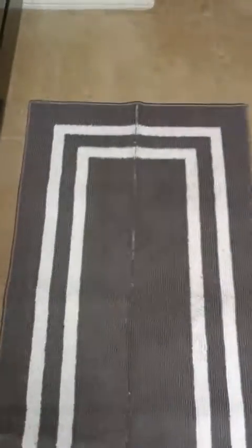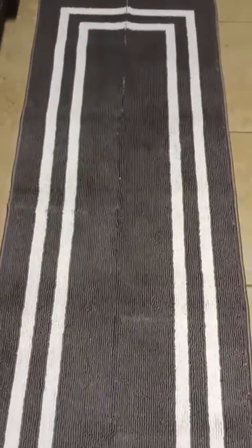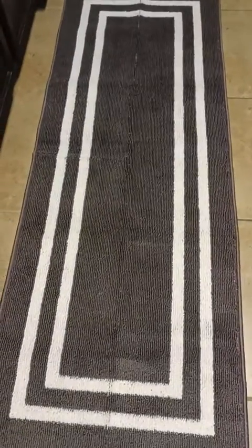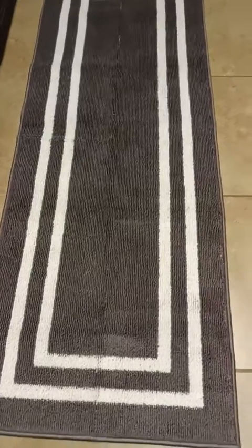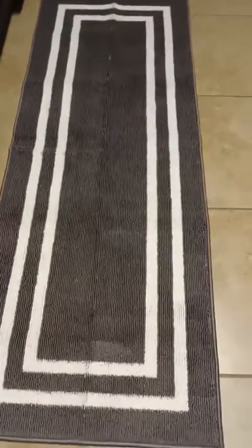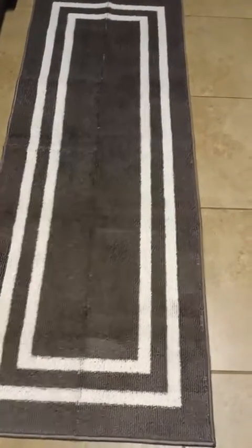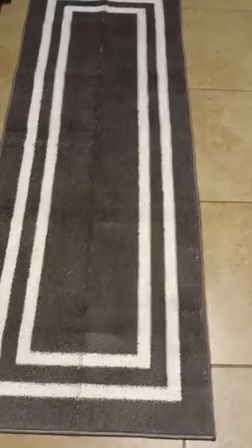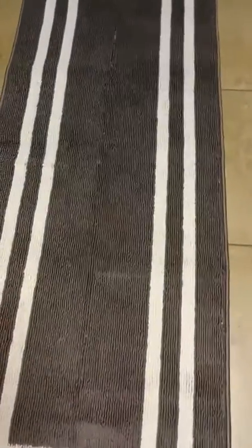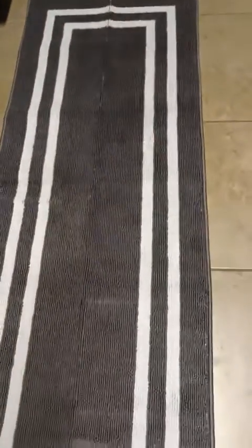If you don't want to worry about that, then maybe this is not the product for you. As far as the look, the feel, and the quality of the rug itself, it feels really good. But that line is pretty distinct — I can't ignore it and I don't think anybody would. It's pretty highly visible.